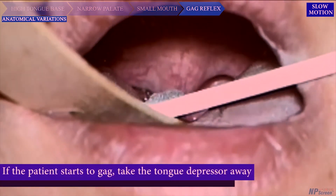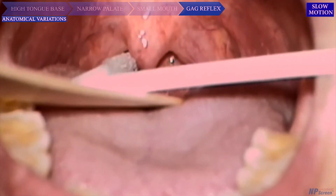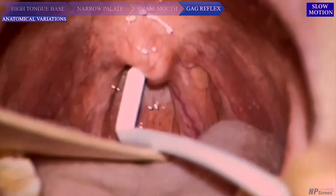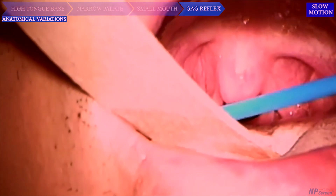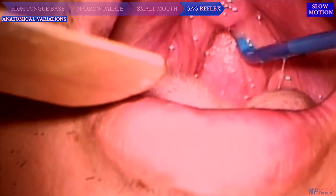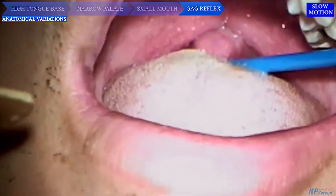Gag reflex: If the patient starts to gag, take the tongue depressor away from the tongue to minimize further gag reaction. When inserting the brush, place it more anteriorly closer to the soft palate, avoiding touching the back wall of the oropharynx to minimize the gag reflex. If the patient begins to gag continuously, have the patient rest for a few minutes before attempting to brush again. Interestingly, gagging can sometimes facilitate the brushing process, as it squeezes the nasopharyngeal wall together, allowing the brush to collect cells including both sides of the fossa of Rosenmüller.